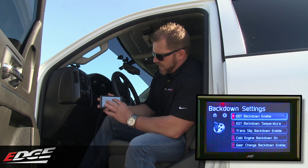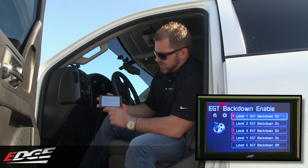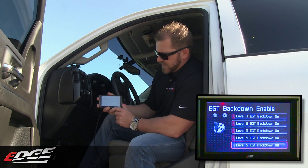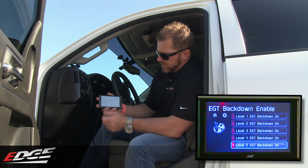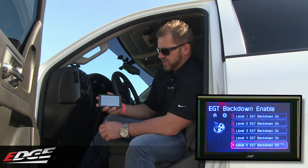So if you look in here, we have our back downs — EGT back downs enabled. You come into this menu option and you can see level one, two, three, four, and five. You can see it's back downs off or back downs on. If you come in here and click it, it'll turn off or on — it just toggles between on and off right there for the back downs on the EGTs.